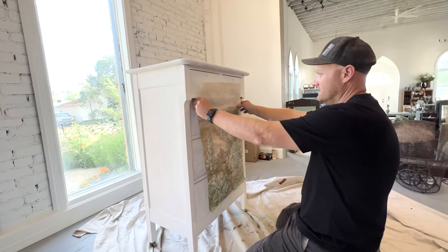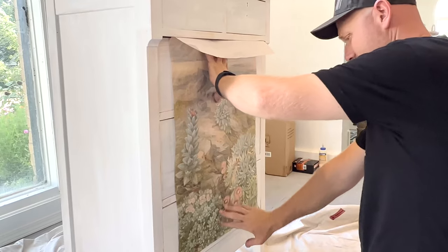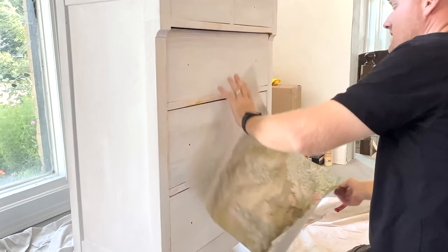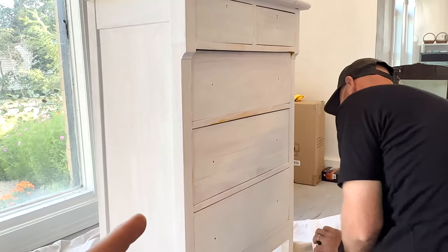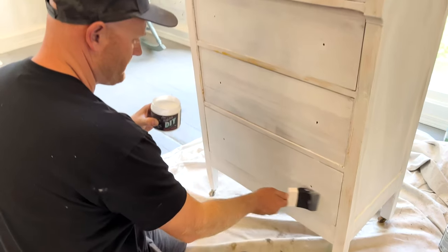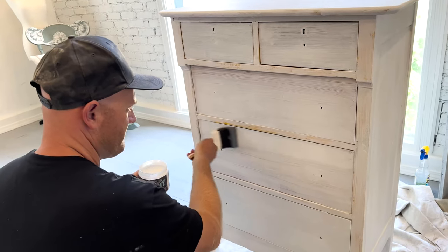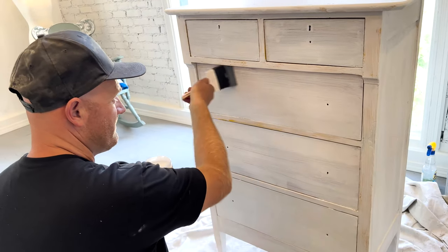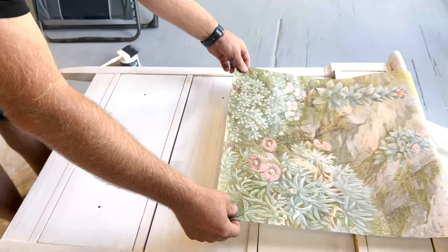I'm going to zoom in so you can see the close work. The plan is Zeb is going to Daigle Posh it on there, then we're going to cut it with a razor blade and I'm going to feather it in with color on the outside. We're doing an even coat of liquid patina, and because we used Salvation Solution in white we don't have to paint it before we Daigle Posh it — it'll be a nice background for our paper. And here comes the paper.